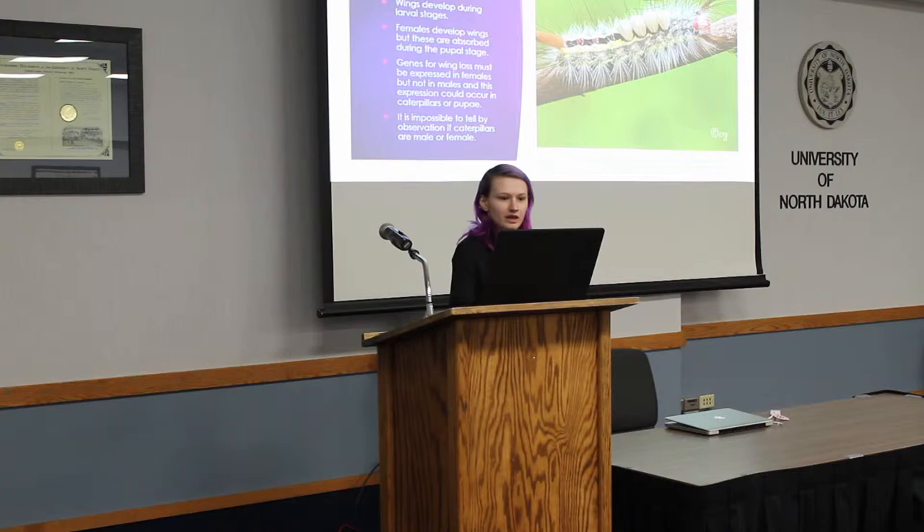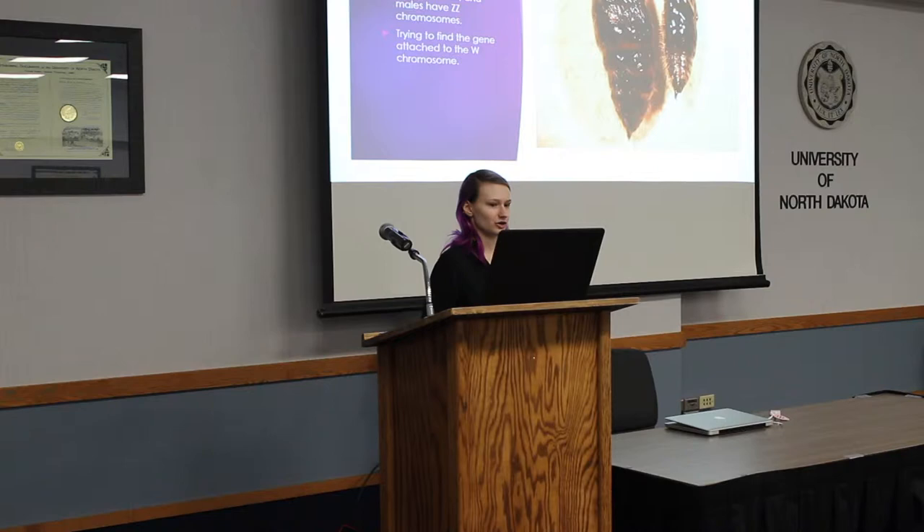We do know that females have the ZW chromosome and males have the ZZ chromosome, so we're trying to find the gene that's attached to the W chromosome in females.